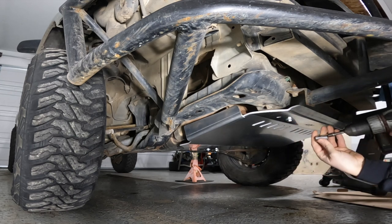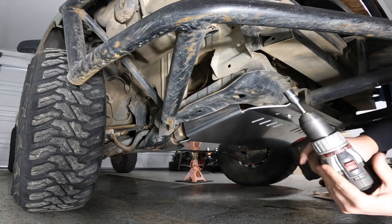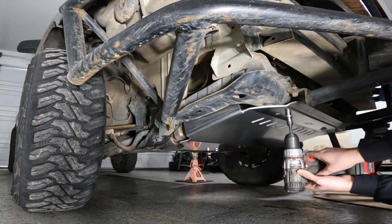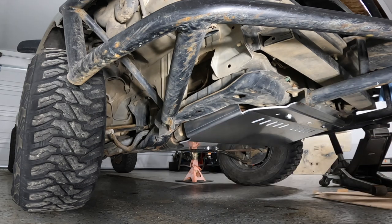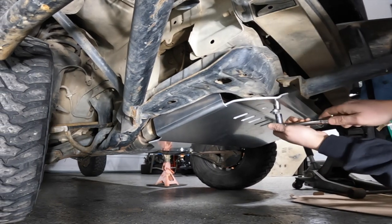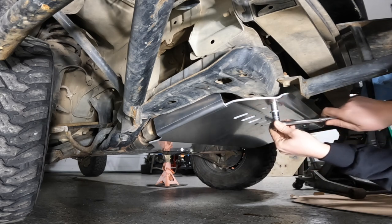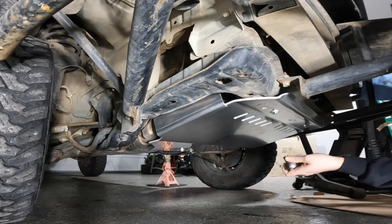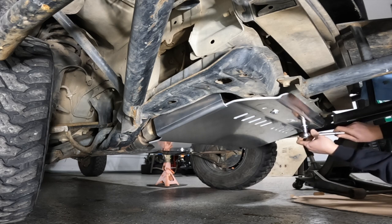Looks like we need a 13-millimeter. I've got this on an old drill with the power turned way down because I don't want to overdo it. I'm going to snug them down by hand first, and then give them about a quarter turn.